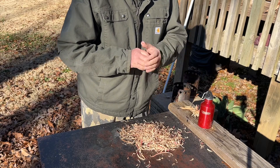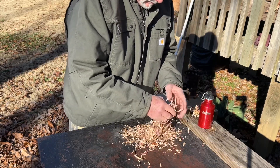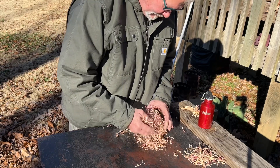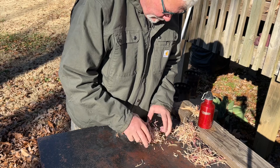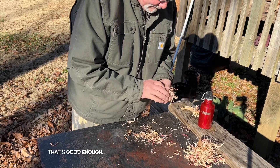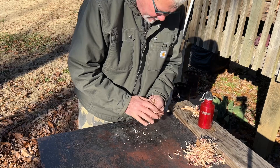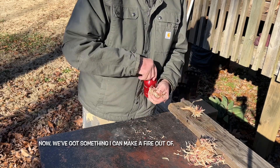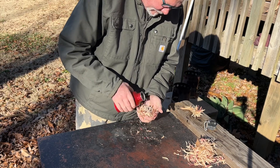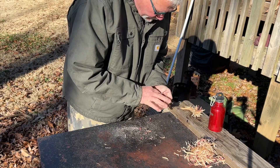Let's separate the fines — the feathers — from the shavings. That's good enough. Now we have something I can make a fire out of. And just like I did with the leaves, I'm going to put a quarter teaspoon of ashes in it — that was a teaspoon — and I want to work them in really well.